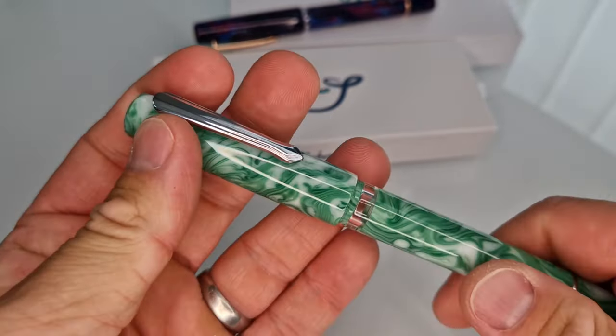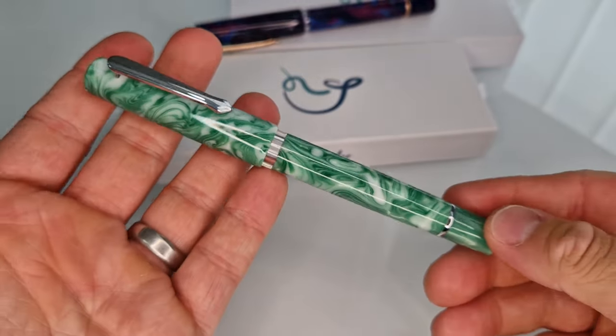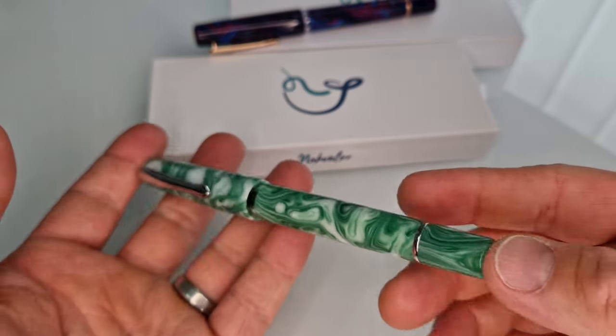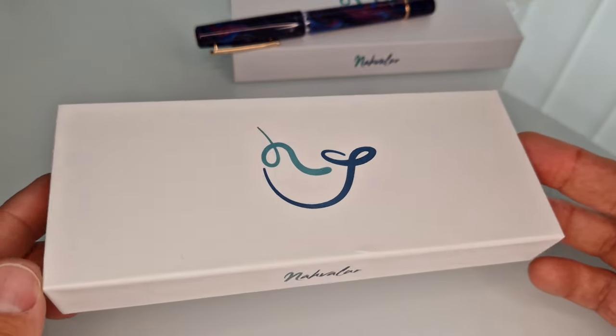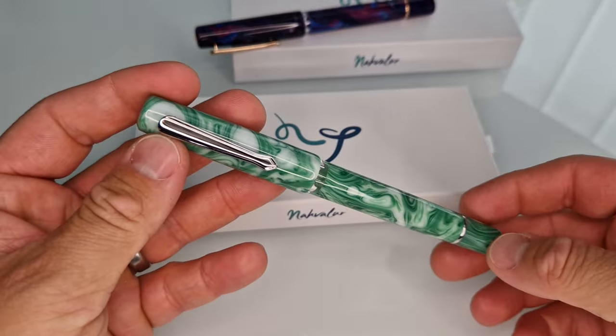But do check out the website to see what is currently in stock, as not all nibs and all colours are necessarily available at the same time. Packaging is as it is on other models. This is the new updated packaging with the more rounded logo. Check out our website now to see the full range.